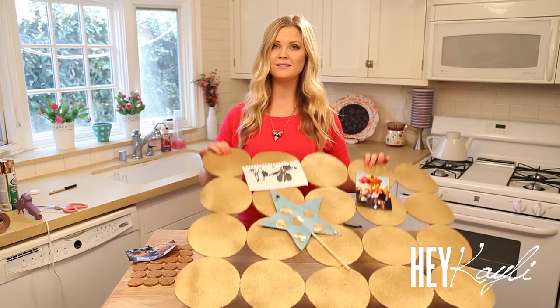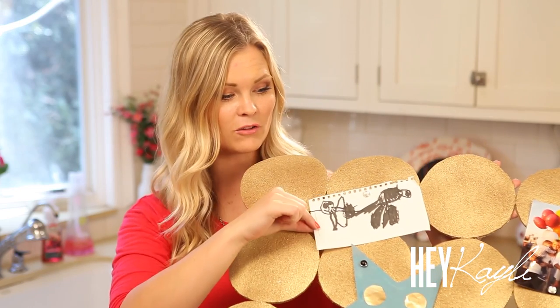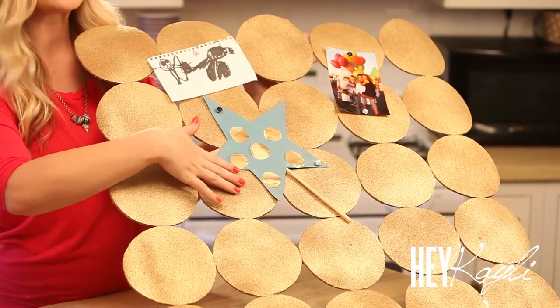Hello everyone! I'm so excited about today's craft. It is something that I found a few years ago on a blog or in a magazine that I've wanted to create for so long and I finally did and can't wait to show you. It is this really cute corkboard, and of course I'm going to be using it to hang all of my kids' artworks and different projects they make.